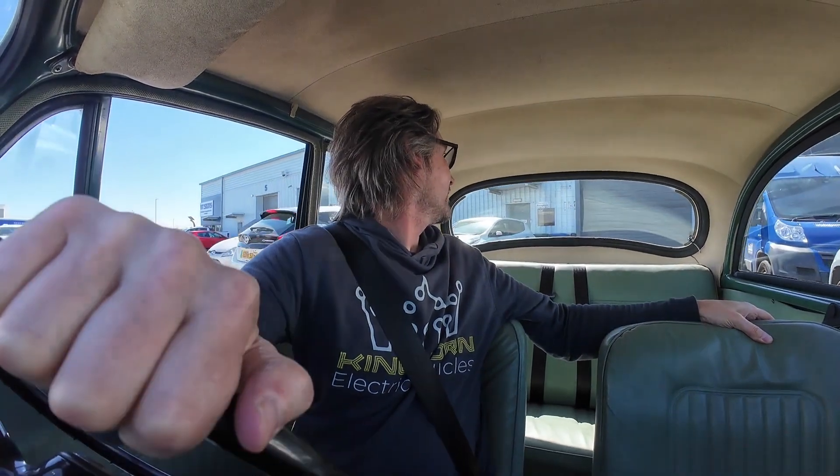The old-dad reverse — left arm over the passenger seat, that's all you need. Leave her out in the sun so we can have a walk around.